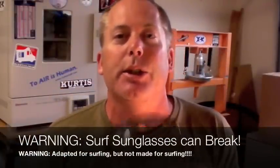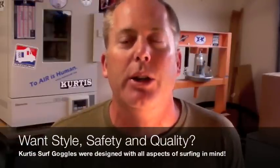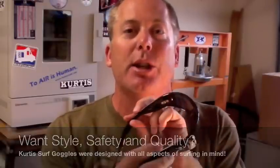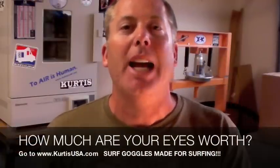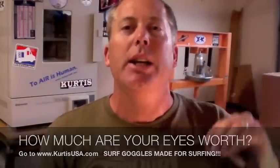Obviously, surfing sunglasses and surf shades do have their drawbacks. If you want to learn how to best protect your eyes when you're in the water, please check out more at CurtisUSA.com. Check out the differences between surfing sunglasses, surf shades, and surf goggles. Obviously every aspect of surfing was in mind when we created the surf goggles — you're going to see a big difference. But this is one way to get you in the water and get you protecting your eyes today. Keep it blue. Hope you're scoring some great waves. Talk to you real soon.